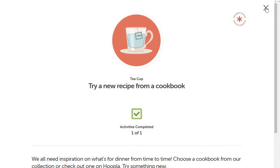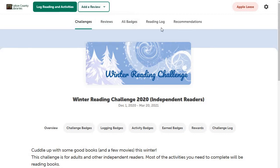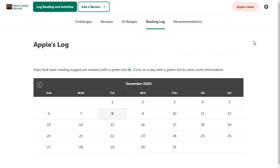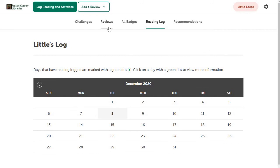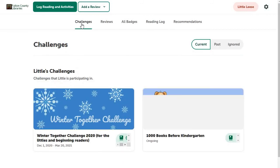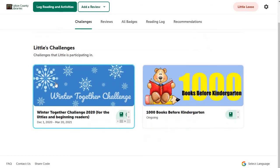That kind of lets you know how it works, and you can add reviews if you want. There are lots of different things over here. My recommendations page is not currently working because I didn't opt in to recommendations, but you can change those settings. You can also share a child's account — for instance, if you want to share a child's progress with their grandparent or another family member, you can do that.